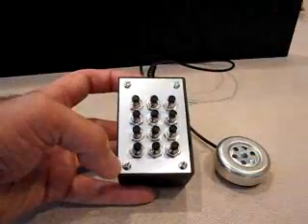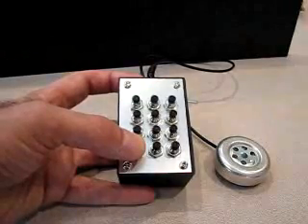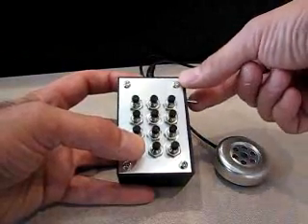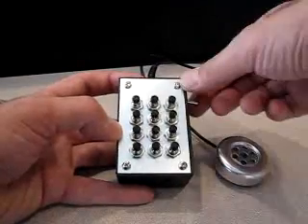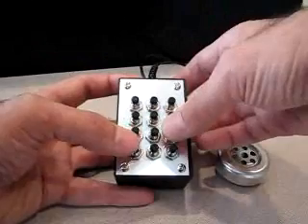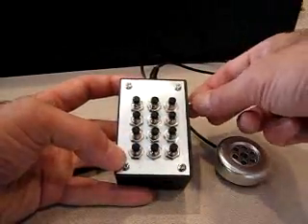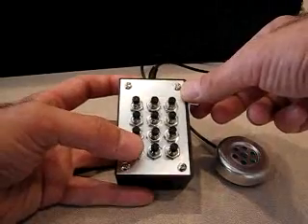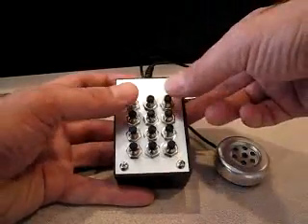To change the default power-up mode, I hold down the asterisk key — or the lower-left button in this case — while turning on the power. Then turning off and back on again, I'm powering up in the opposite mode. I can toggle power-up modes by holding down the lower-left button on power-up.